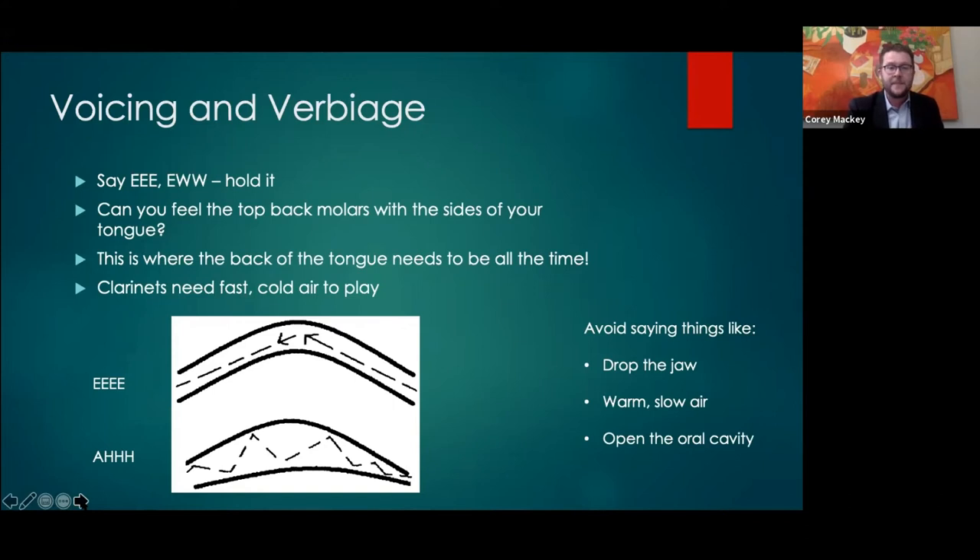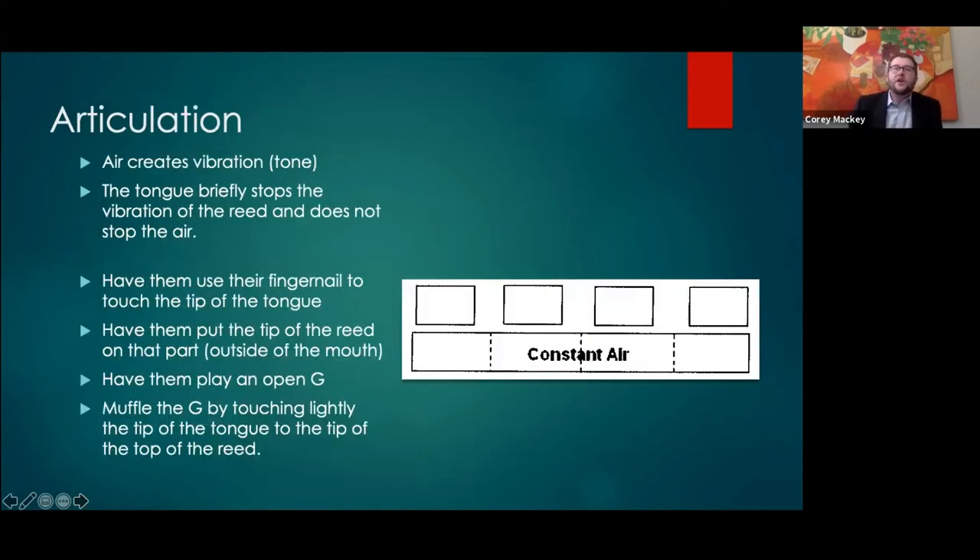Besides the tongue being high in the mouth and having a lot to do with tone in different registers, we want to talk about articulation — the second part the tongue does. A lot of students are very good at tricking us as teachers with articulation, because there are a lot of ways people can get around it.